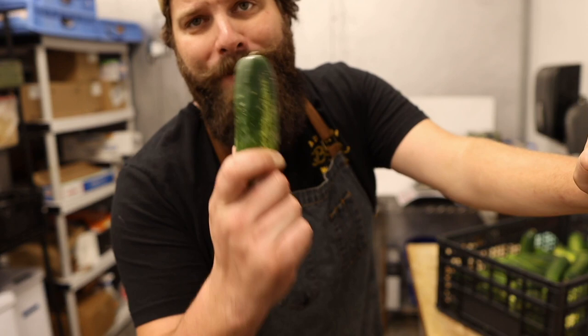Welcome back patrons to the Leroy and Lewis kitchen, where today we are talking about what gives a little bit of color to our plates, a little bit of crunch to every bite, and some much needed acidity to every bite of super fatty beef that we serve. That's right folks, today we are talking about how we make our house-made pickles.